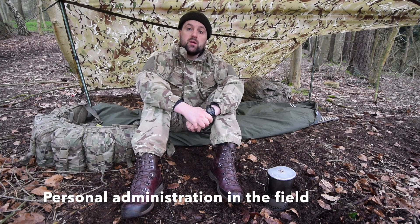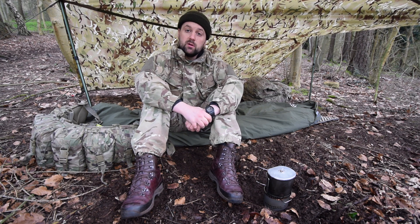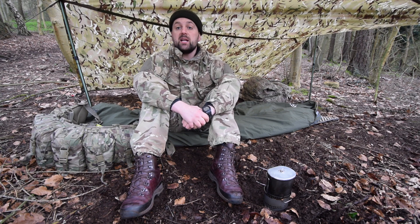Hello and welcome to this video on personal administration in the field. In this video I'll go through the necessary routine in the field to make sure that you stay clean and healthy.